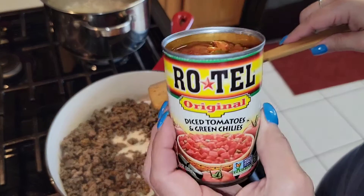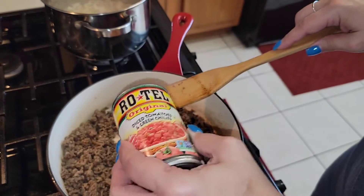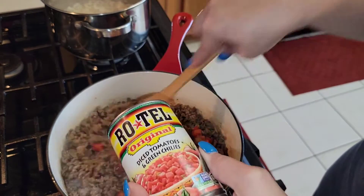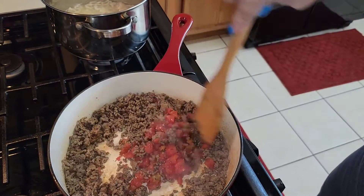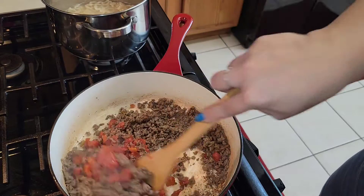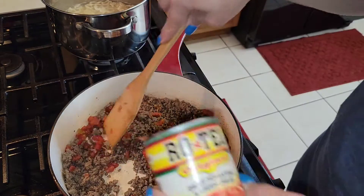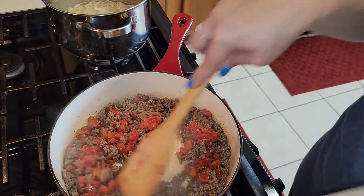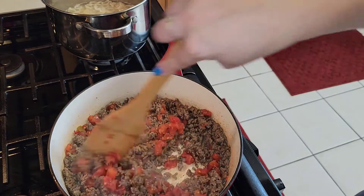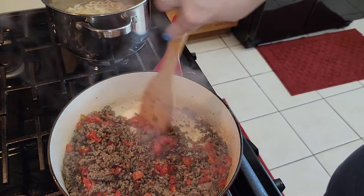Now you're going to put in the Rotel tomatoes, a little at a time, because you don't want to overpower the dish. You might want to use maybe a half a can or so. I did not drain it — I just put it straight in. I'm just going to use half a can and stir it around a little bit.